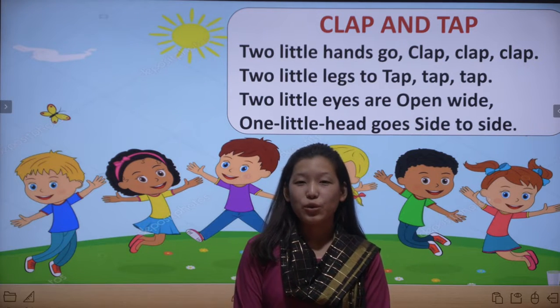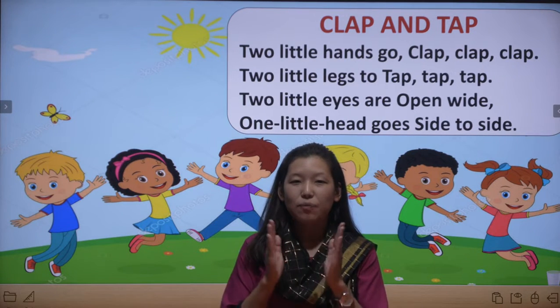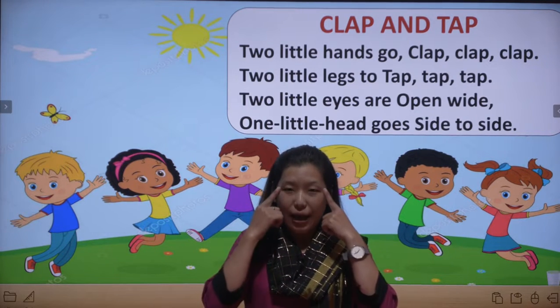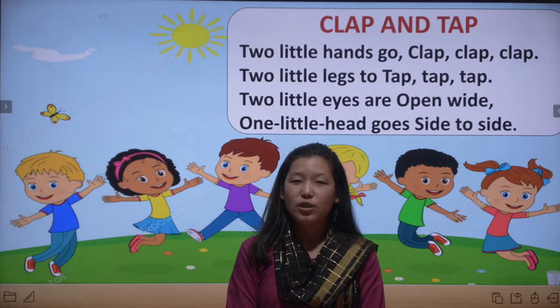Now we will do it with action. Clap and Tap: two little hands go clap clap clap, two little legs go tap tap tap, two little eyes are open wide, one little head goes side to side.